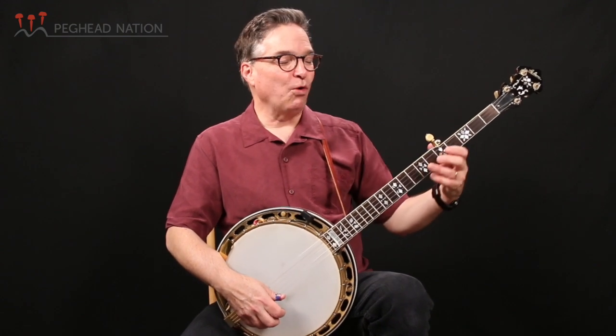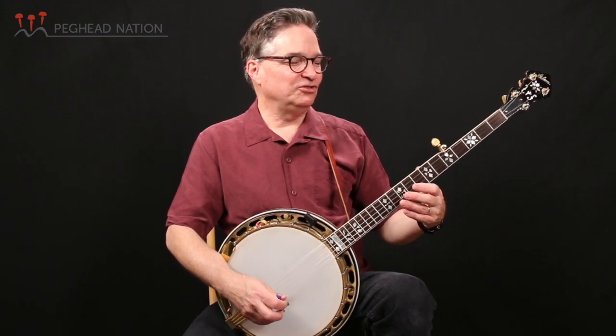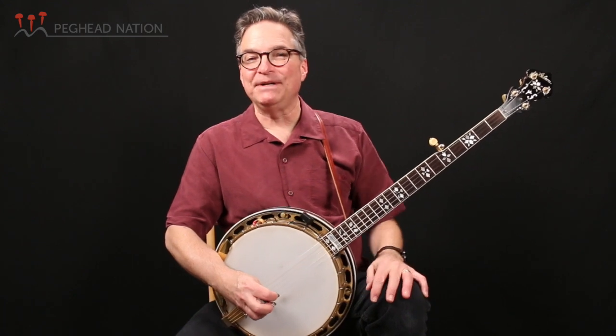Hi everybody, it's Bill Evans once again for Peghead Nation. The bluegrass banjo course this month is going to explore the fingerboard in the key of G, learning six positions up and down the neck, and we'll talk about how to use them in songs, how to add roll patterns, and how to find melodies.